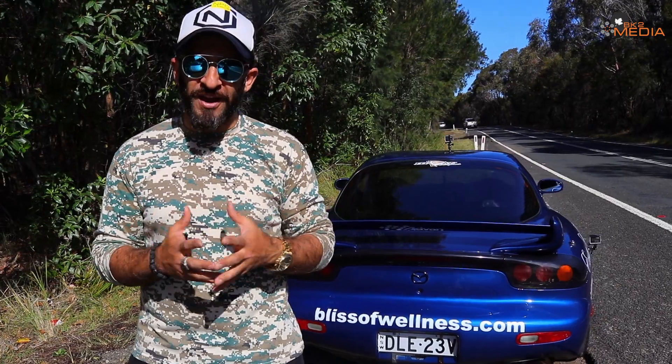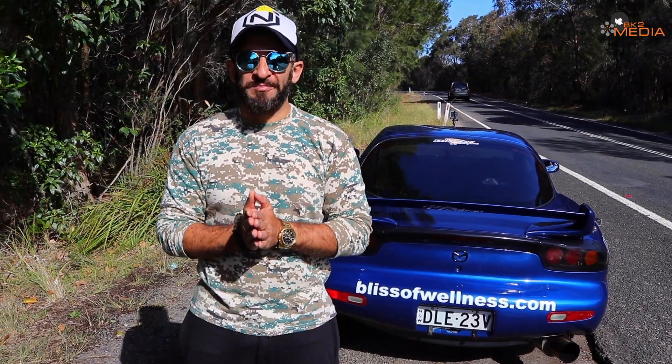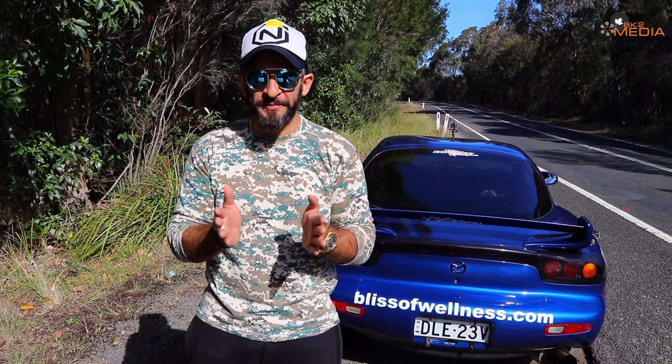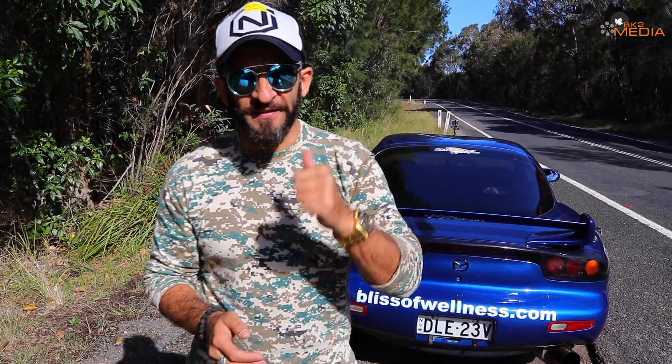I'm going to show you how the car drives. I hope you guys enjoy this video — sit back and relax, like, share, subscribe if you like the video. It all helps. So let's go and drive this beast.